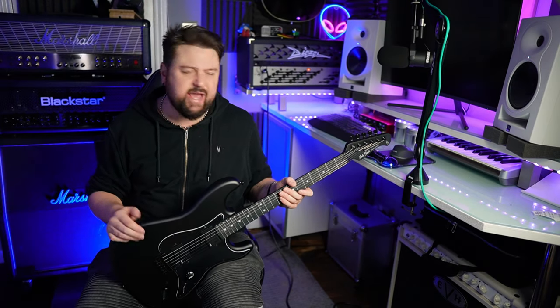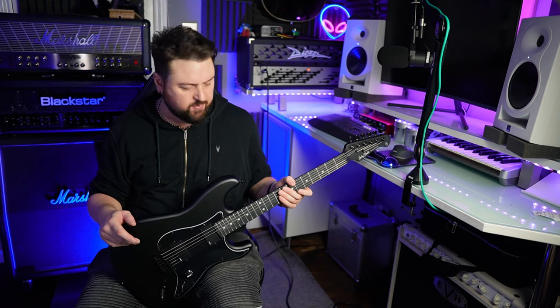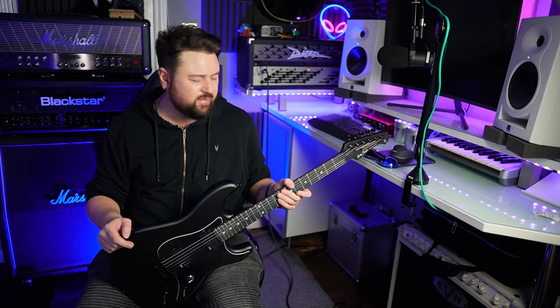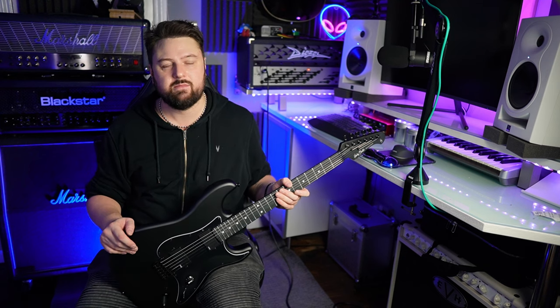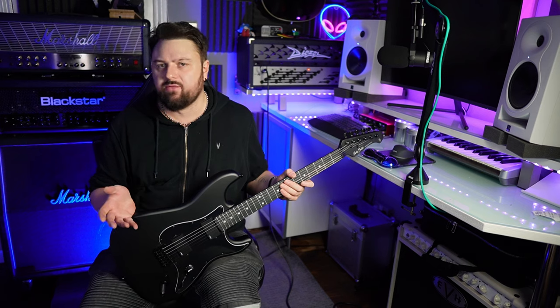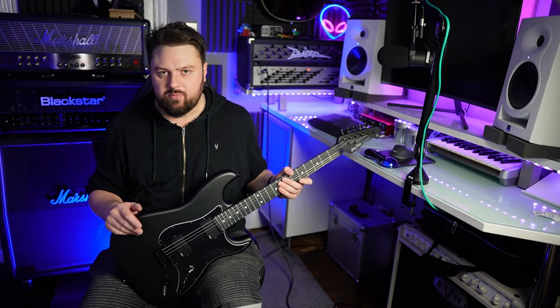This is what Harley Benton call the ST20HH Active, but it's pretty much their version of a Jim Root Slipknot Strat. Harley Benton can't say that but there's nothing stopping me. So let's start by going over some specs. It has a poplar body finished in matte black, bolt-on maple neck, rosewood fretboard — let me know down below if I'm saying it right, I feel like I'm saying it right but just let me know.